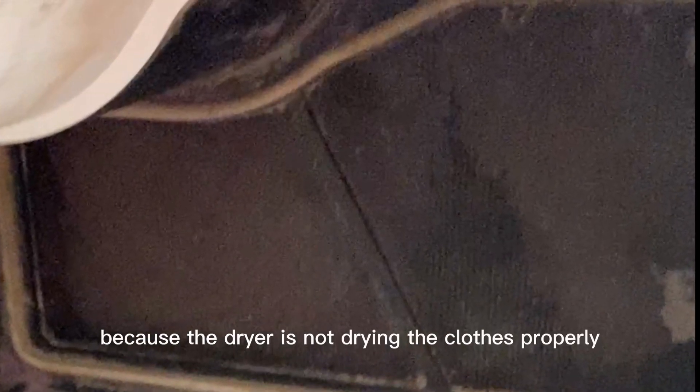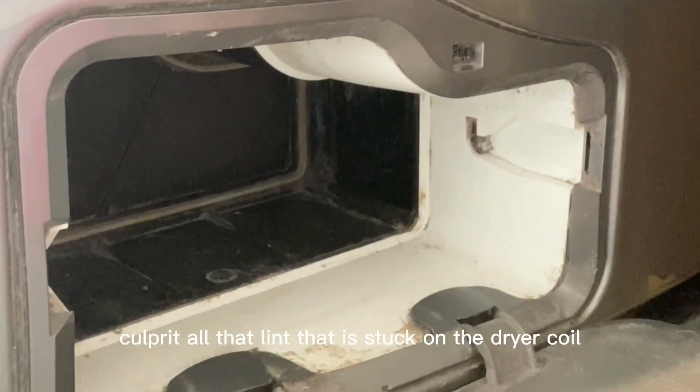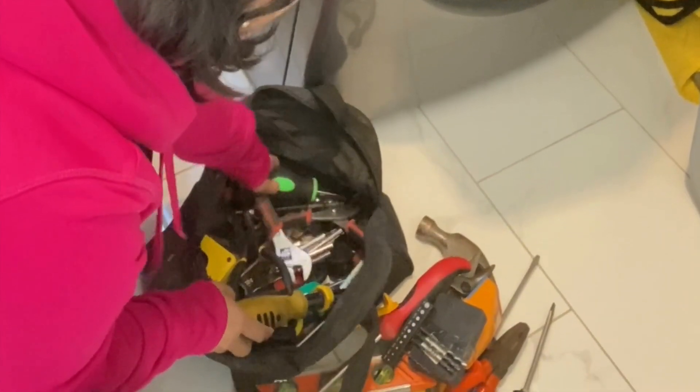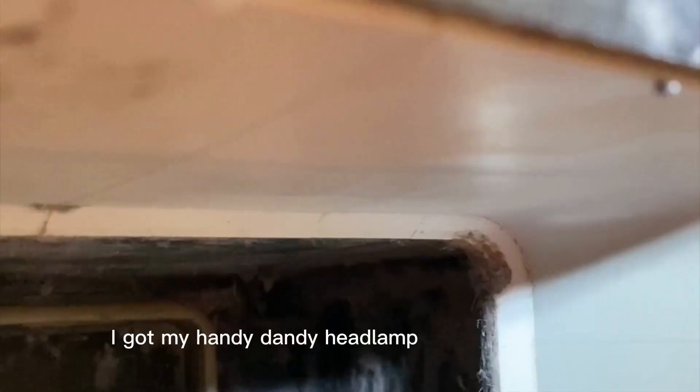Our clothes have been smelling moldy because the dryer is not drying the clothes properly. The culprit is all that lint stuck on the dryer coil. There is a screen in between the coils and the actual filter, but that screen doesn't do any filtering — it's just used to protect the coils from inadvertently being poked by a sharp object. It seems unlikely but not impossible. I got my handy dandy headlamp and X-Acto knife and got to work.